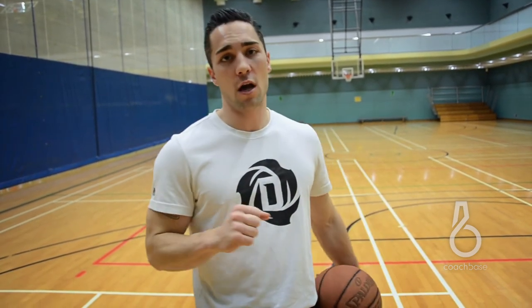A quick recap on our basic step back: make sure that when you're attacking hard, you plant on your top foot and cover as much ground as possible. When I plant and step back, I square up and then my footwork is right-left into my shot. Now, some coaches say you have to go straight up and down after your step back, but I don't personally believe that — especially if you're a smaller player. You have to be able to attack deep into the defense, step back, and sometimes you do have to fade a little bit to get that shot up and over the defense.